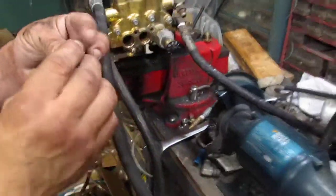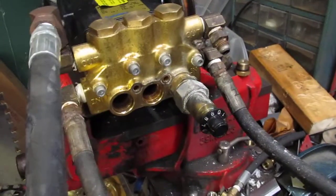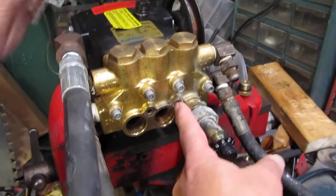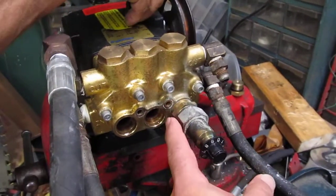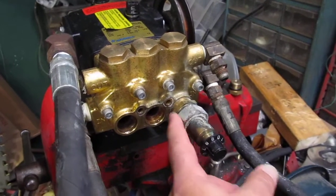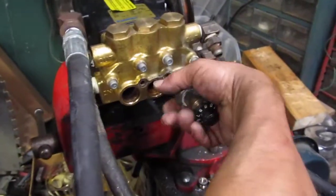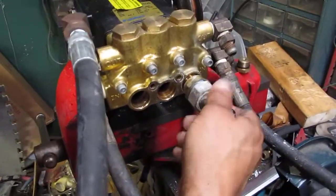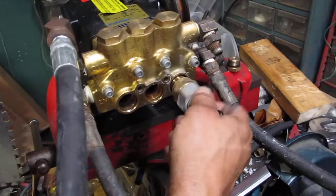Now do that to all six of these. The only tricky one is the one with the chemical injector. The hex head bolt has to be removed first in order to take the chemical injector off. Once that's removed, the injector can be taken off with a wrench — I think it's one and a quarter.